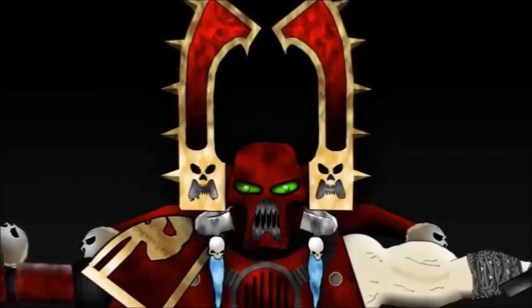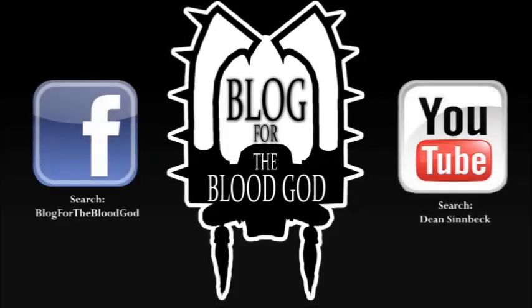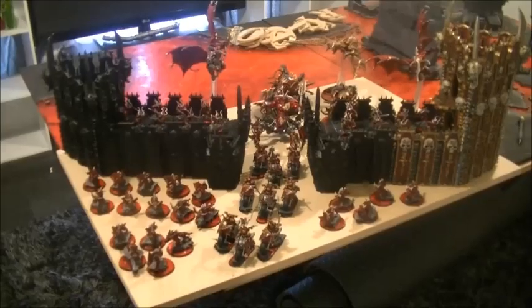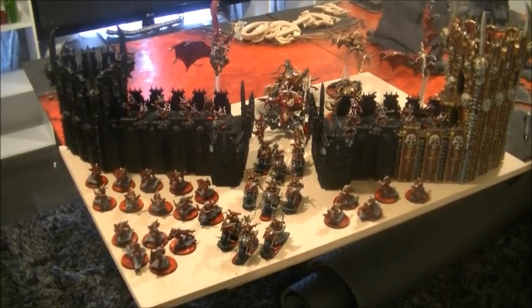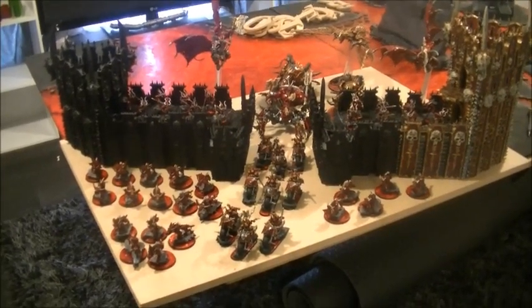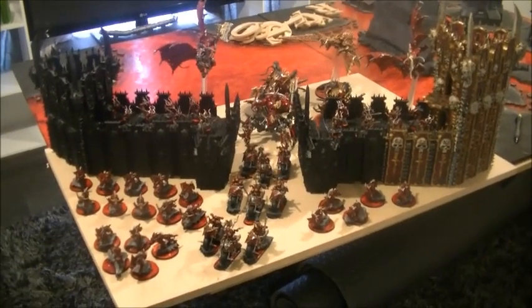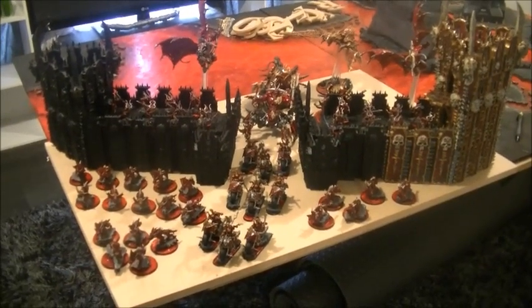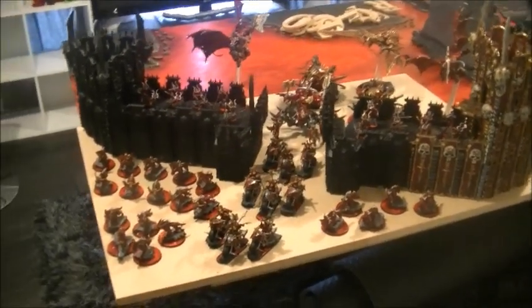Blog for the Blood God. How you going guys? Dean from Blog for the Blood God here. Just wanted to show you guys a quick sneak preview of the display board that I'm working on for my 2015 Eastcon tournament list.